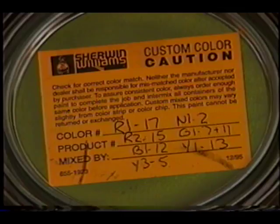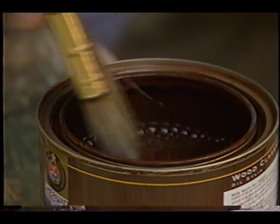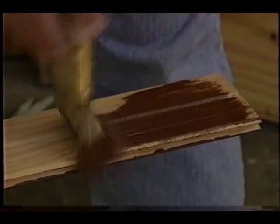Once you're back at the project, go ahead and read the directions on the paint can. Typically, they will tell you to shake the can, stir it, whatever you have to do, and apply the stain, maybe let it sit for a few minutes, and then wipe it off.